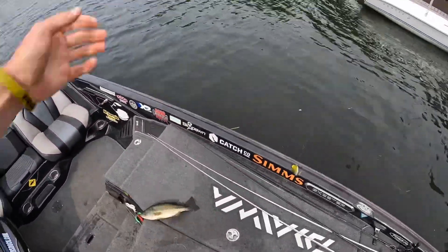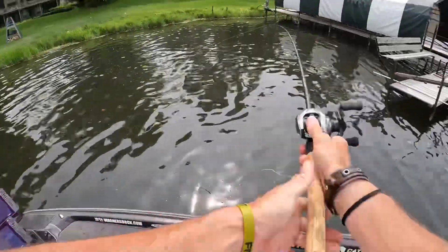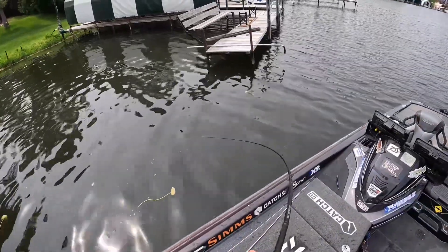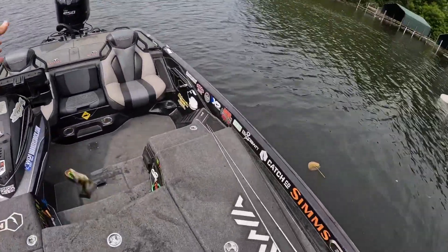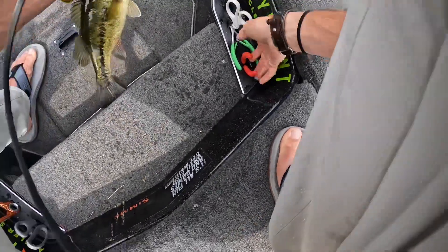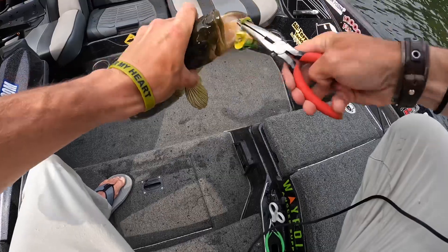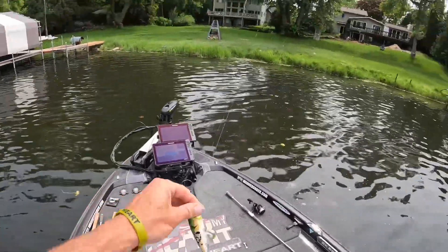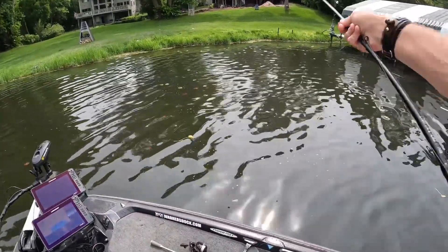That one hit it real subtle. There he goes. Oh, that's a better one. That was sweet. They're eating that RoboPop right now. I think they're up spawning, because this is the second time I've caught one in the same spot. So they might be male and female on the bed, and they'll eat it right off.